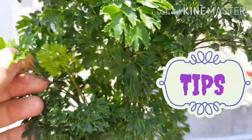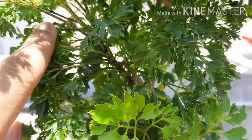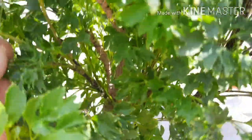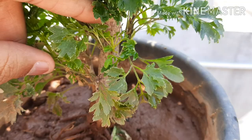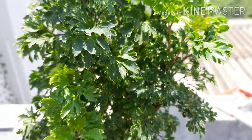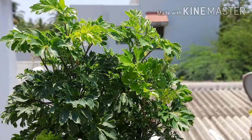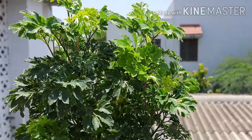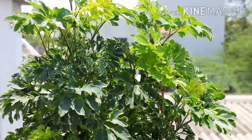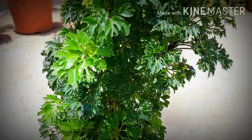Here are some tips to grow this plant. Tip 1: Select a proper container with adequate drainage holes. Tip 2: Use well-draining, rich soil. Tip 3: Propagate it in the right way. Tip 4: Water carefully when the soil becomes dry. Tip 5: Add organic fertilizers with high nitrogen. Tip 6: Place the plant in partial sun or bright light. Tip 7: Perform regular trimming and pruning to maintain the shape of the plant.